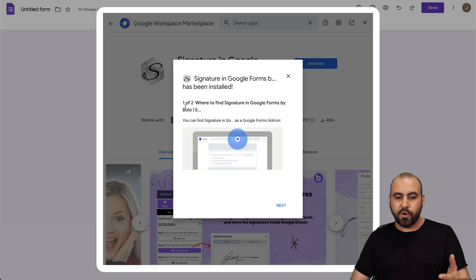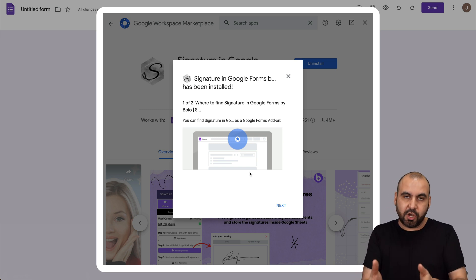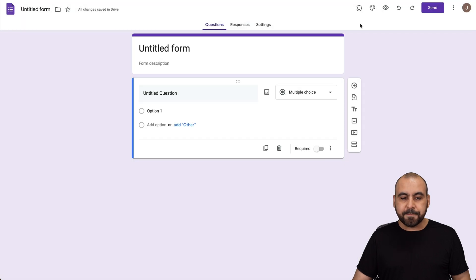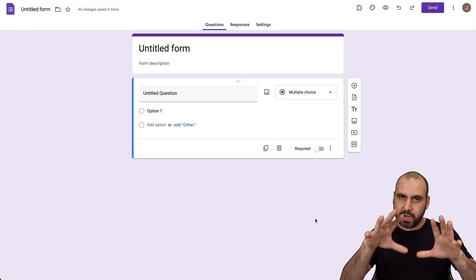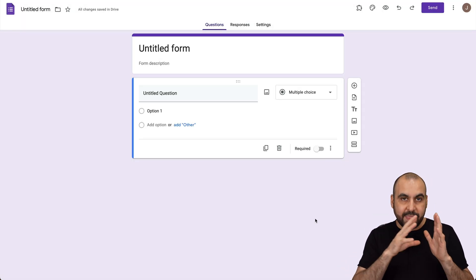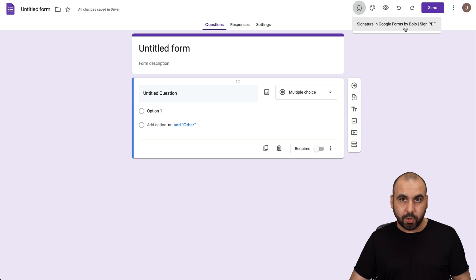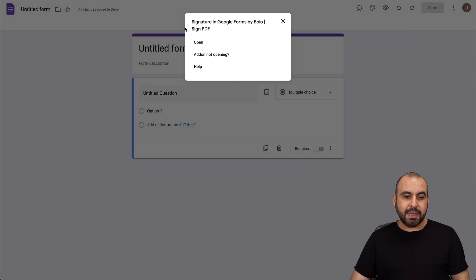There are a few steps it's going to let us know about. First of all, where can we find this add-on once we have it installed — it's in this little puzzle icon. Let's hit Next. Step two is additional setup, which we're going to do right now. Let's click Done. You can create your form as you would normally, and then to add the signature system, click on this puzzle icon right here that says Add-ons. Here it is — Signatures in Google Forms by Bolo. Let's go ahead and select it and open.